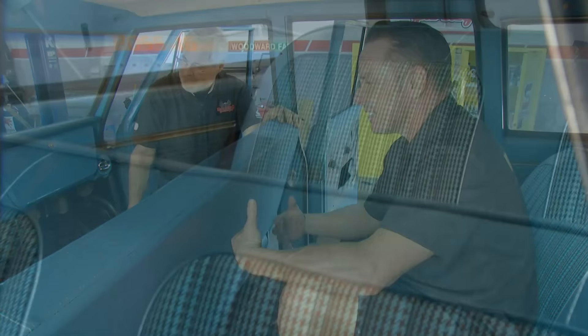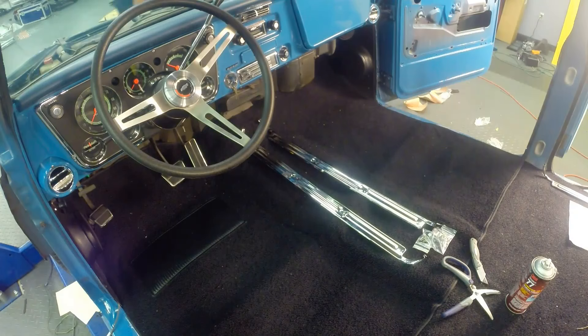Welcome to another installment of Brothers Project 72. Look at this thing — it's coming out great. Got the seats in, the dash is all done, the carpets. Pretty awesome.